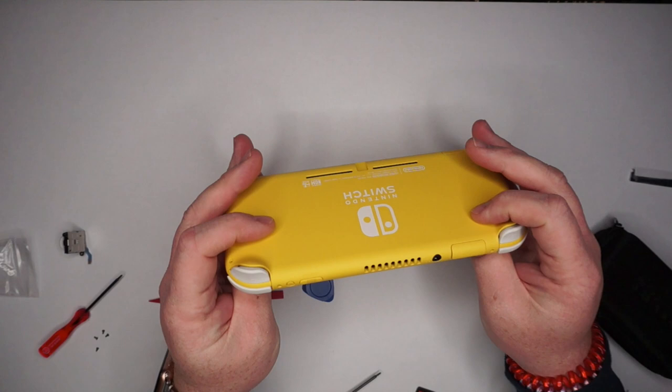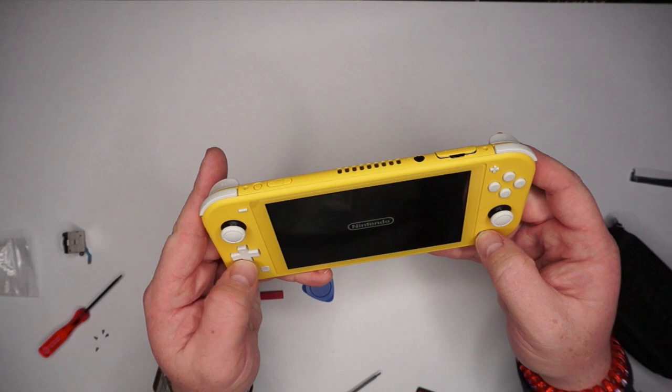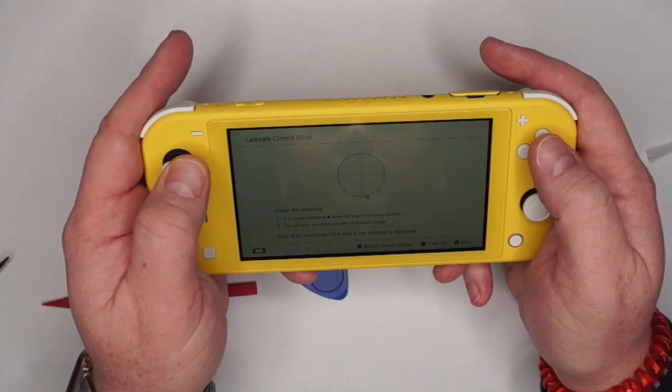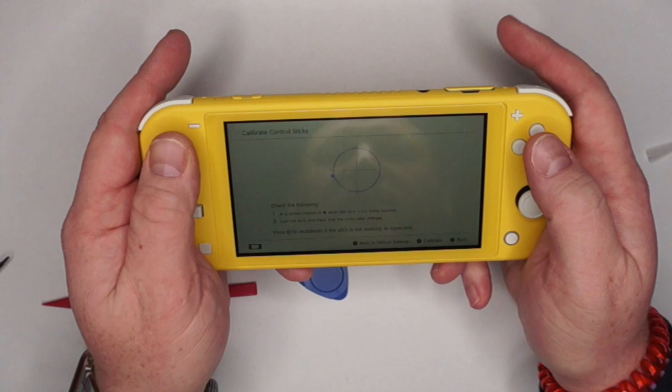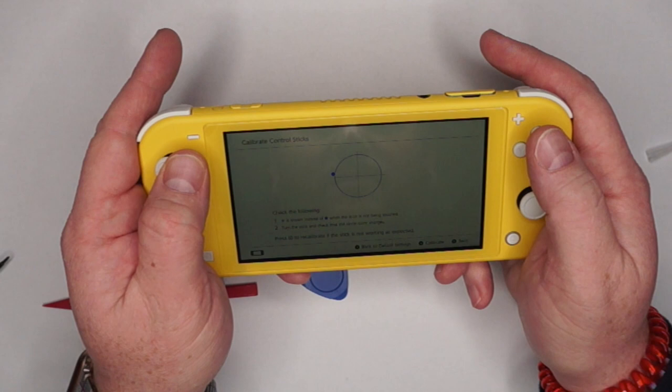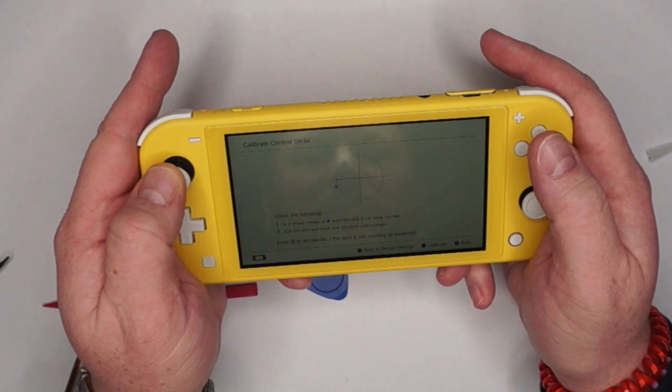I'm turning it on — didn't intentionally do that, but we're going to test it out before I put all the screws back in. Let's go ahead and test the analog stick — make sure it functions. No issues at all, no jumping around. Everything is perfect. Surprisingly, a very easy repair. Let's go ahead and get the screws back in, put this thing back together, and we're all set. It doesn't look like I beat it up too much doing it either.